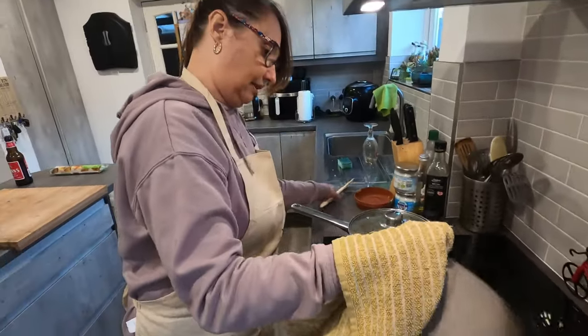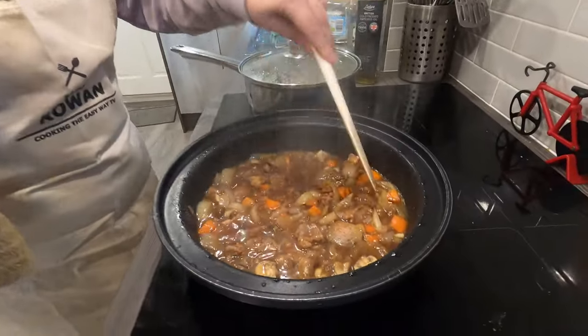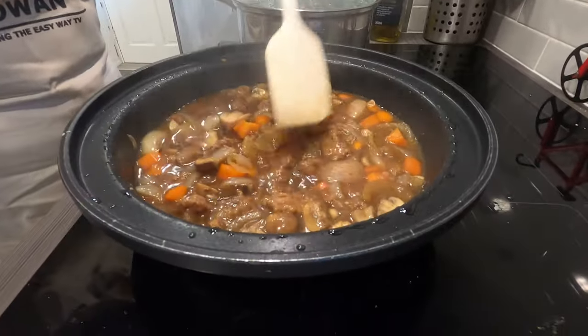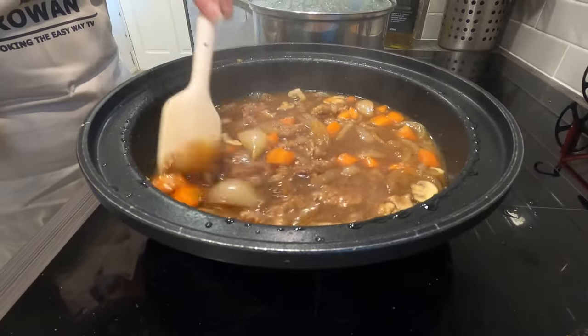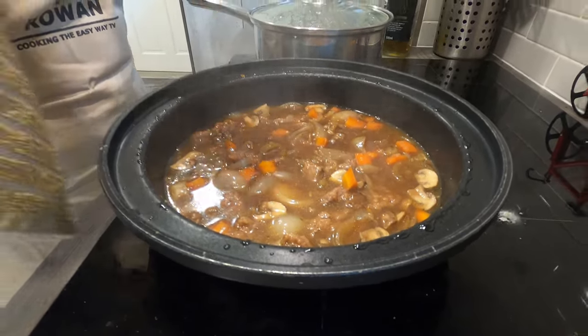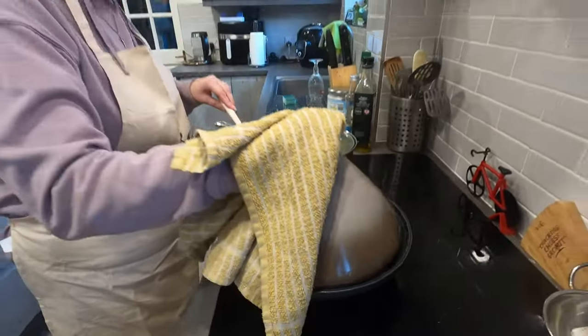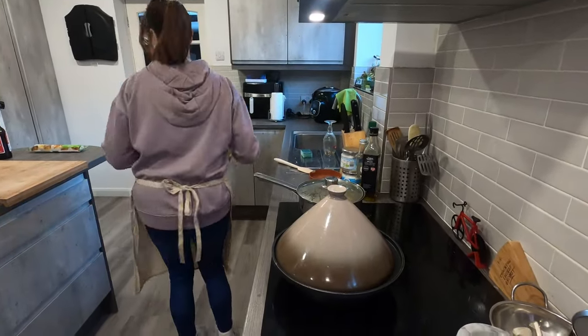Halfway through cooking, I'm just going to lift the lid and give it a little stir. Oh, that smells delicious! You can see the gravy's starting to thicken a little bit as it's reducing down. Looks absolutely gorgeous. That's going to be so tender — it's coming on a treat.